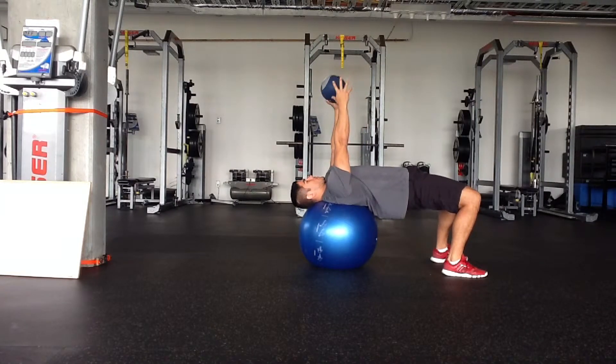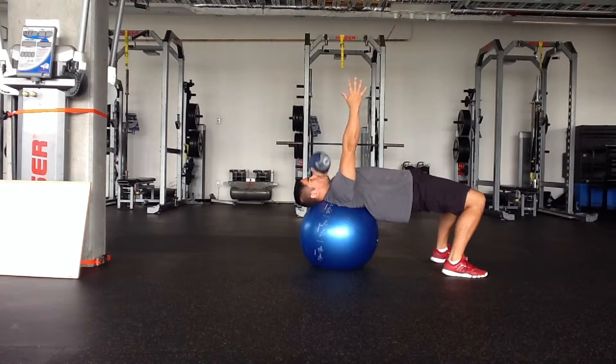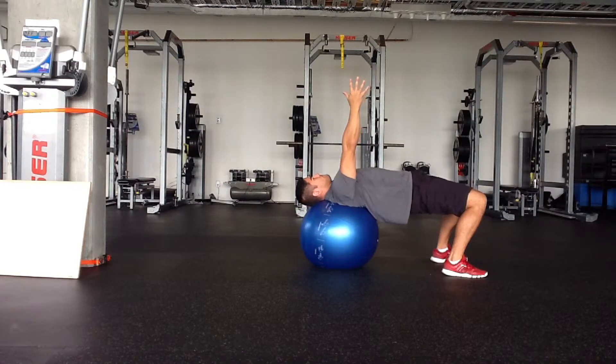Medicine ball core activation from a stability ball bridge — making sure your glutes are engaged, maintaining neutral spine, just going across the body here. You can switch it up; you'll see in a minute I go to sort of up and down, just maintaining core activation of that inner unit the whole time.